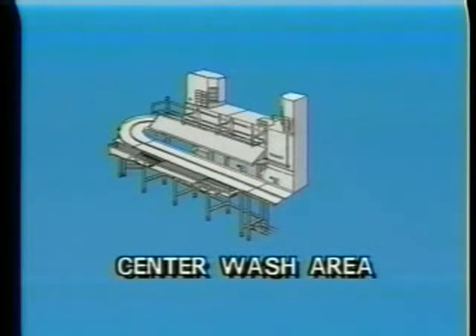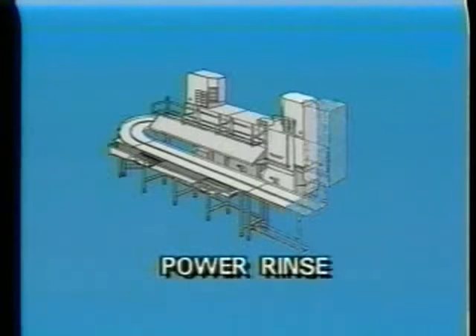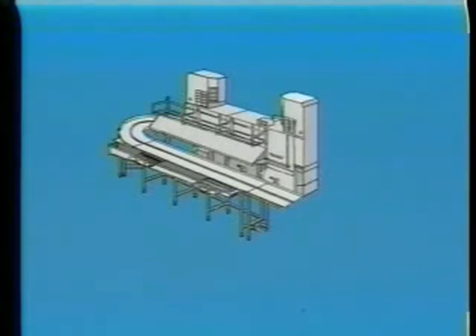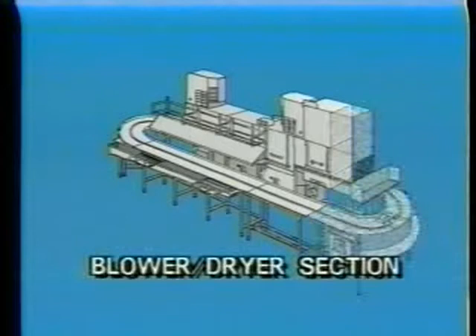The heavy flow of hot water and detergent washes food soil from the wares. The next section is the rinse area. There are actually two rinses. First, a power rinse rinses off the detergent and any remaining food soil. Then a final rinse which sanitizes the dishes. The last section of the FRC is the blower dryer section. This section uses heated air to dry the wares.